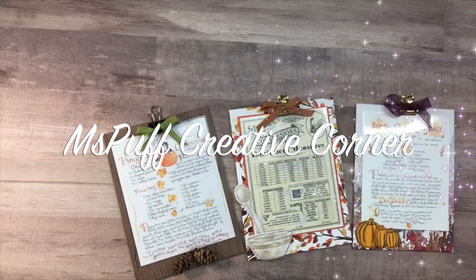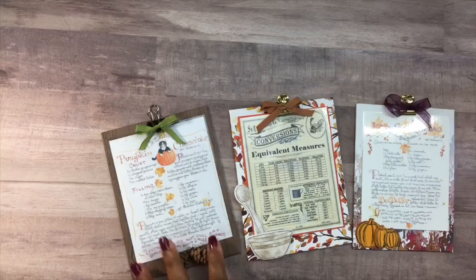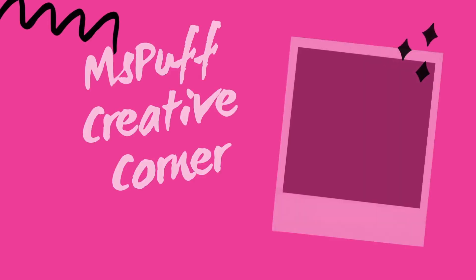Welcome guys to Ms. Puff Creative Corner. This is Claudette. Today I'll be sharing with you how I create these cute mini keepsake recipe clipboards. If you're interested in seeing this, please do stick around.